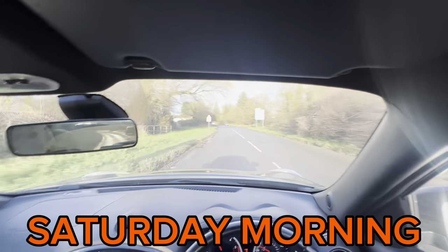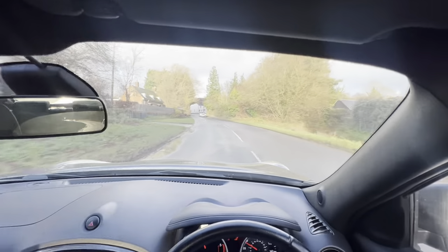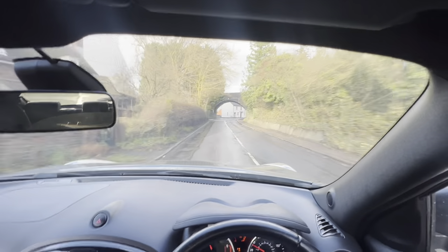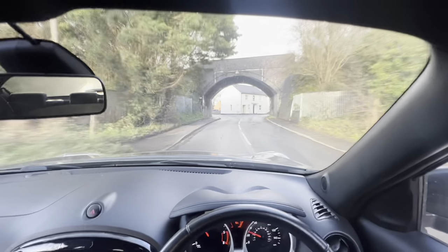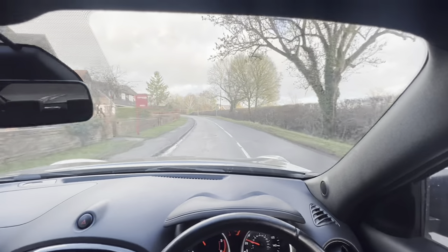I've just got to go put some clips on the undertray on that Honda I did last week with the transmission cooler. All those plastic clips just broke so I've just got to pop a few in because the customer ordered a load. And then finally get to the unit. Here we are out on a test drive — all seems good, no knocks, no bangs, good power, no leaks. Happy days.